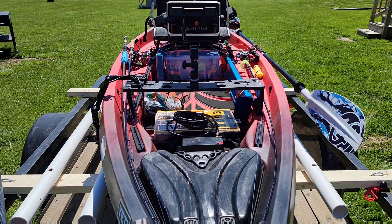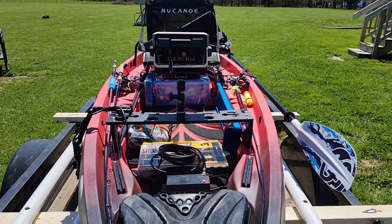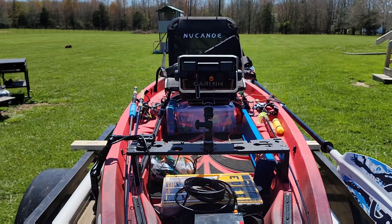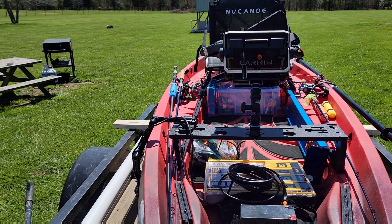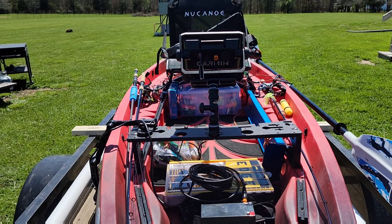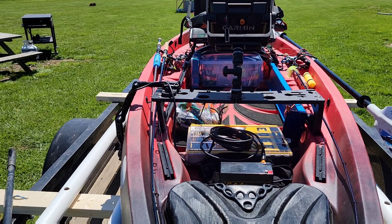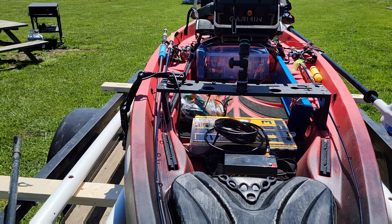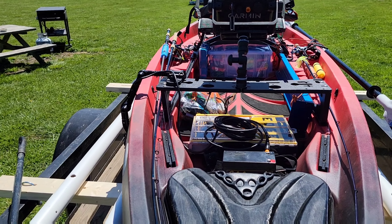This thing paddles and cuts through water like a dream. I paddled it upstream the day I got it in fast-moving current — water coming from the recent flood, Boone Lake pumping into Patrick Henry on a stretch of the river. The water was moving pretty good and I was able to paddle straight upstream no problem whatsoever. This kayak is ready to hit the water tomorrow and I can't wait.